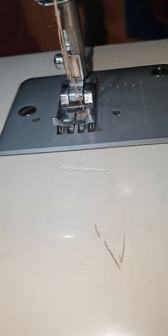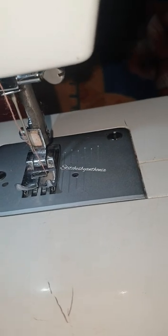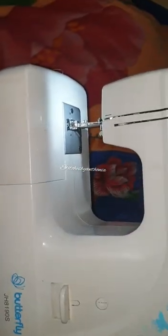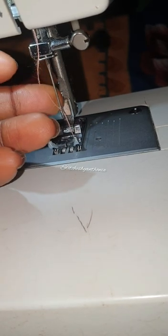Today we are going to be talking about how well do you know your sewing machine. The sewing machine I'm using is a Butterfly JH8190X, and I'm sure most of you know this machine. I've been using this machine for quite some years and over the years I've struggled with my needle.